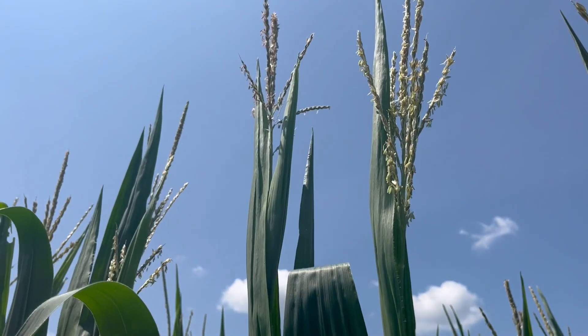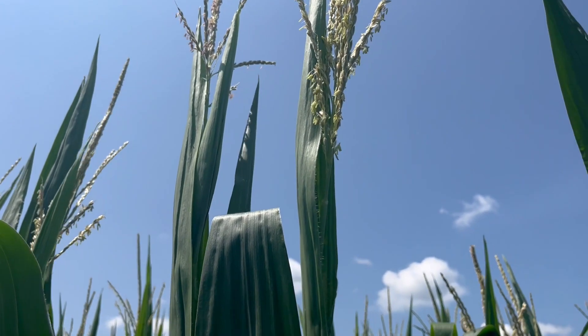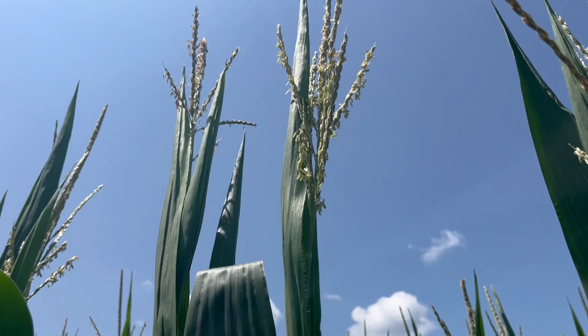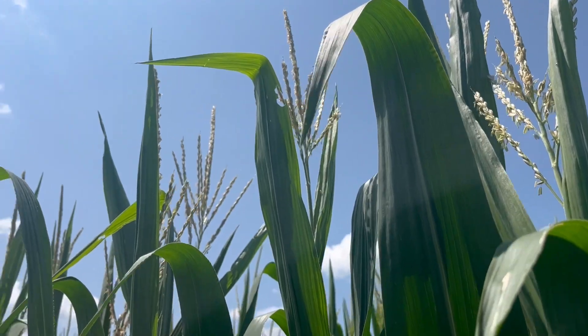Here's the difference in how we know. These are the tassels, or specifically the anthers, of the in-furrow-only application. As I point my camera up there, the vast majority — at least 60 to 70 percent of those anthers that contain the pollen — are still to be shed in the in-furrow-only treatment.